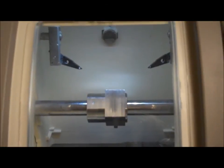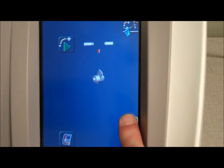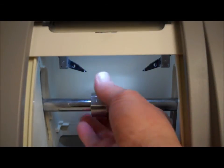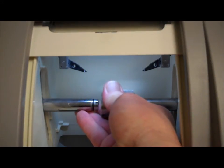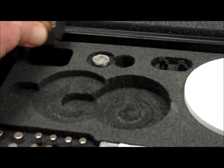When the calibration process is complete, select the unclamp icon to disengage the clamping shaft from the tool. Remove the calibration tool from the clamp shaft. Return your calibration tool to your accessories kit.